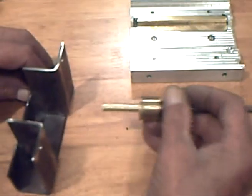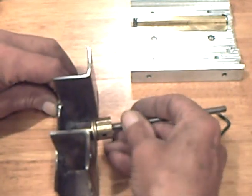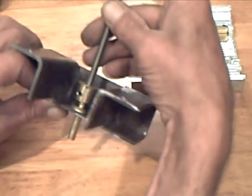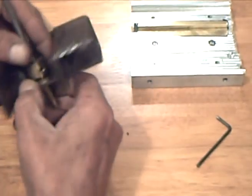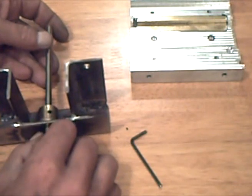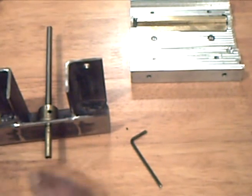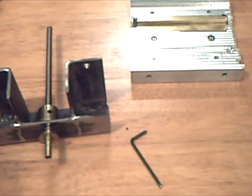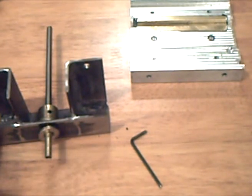This steel frame will attach the drive assembly to the boxed way. It has a quarter inch hole in the steel for a sliding fit with the axial bearing. The second thrust bearing can now be placed and snugged tight to remove any backlash.